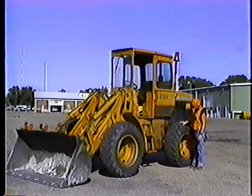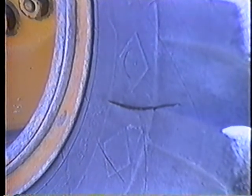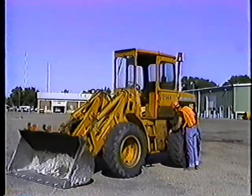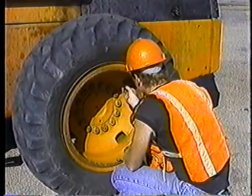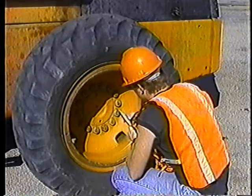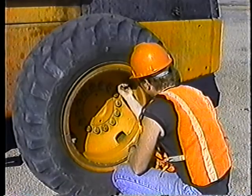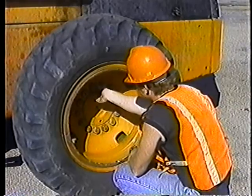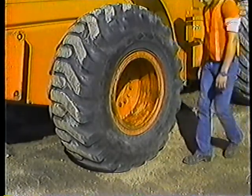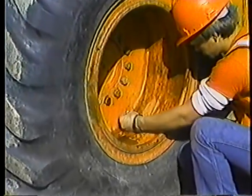Check the tires every day. Look at the condition of the tread and sidewalls. Look for deep cuts or punctures. Check behind the tire to find leaks from defective wheel seals. Check for underinflated tires — use a tire gauge if you're not sure. Underinflation wears out tires quickly and makes steering the loader that much harder. Check for loose or broken lug nuts while you're at it. Make sure everything is nice and tight. Some of our loaders have tires which contain liquid for ballast. Check the pressure on these tires with a special gauge and with the tire stem up, or you may get a face full of calcium chloride.